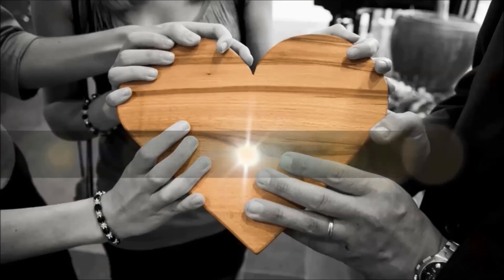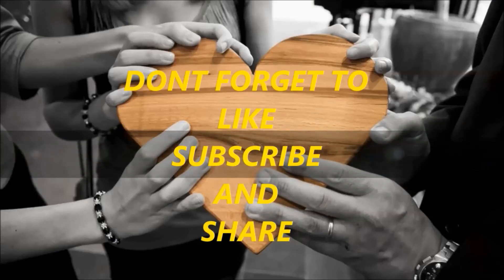Don't forget to like, subscribe, and share.